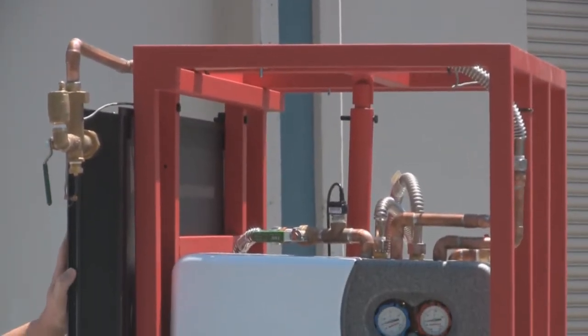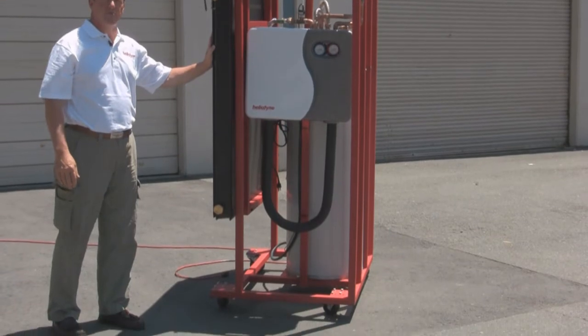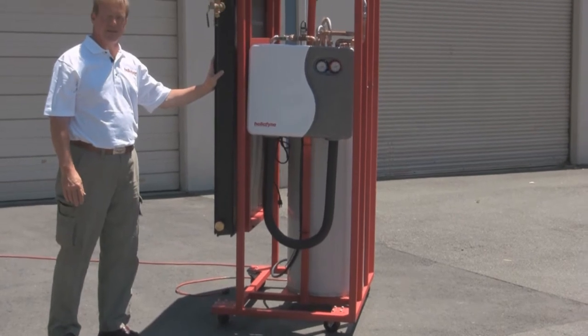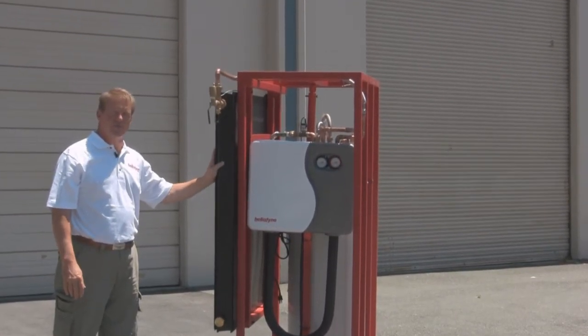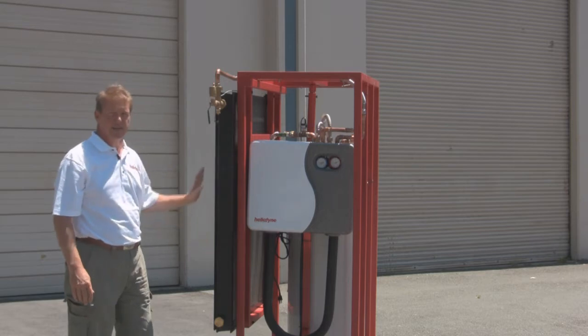This has a 4x4 solar collector and a 30-gallon water reservoir. 4 feet by 4 feet equals 16 square feet, and at about a gallon and a half of hot water per day per square foot of collector, this is about a 24-gallon solar hot water heating system — which matches nicely the 30-gallon tank.